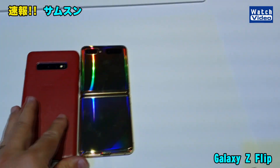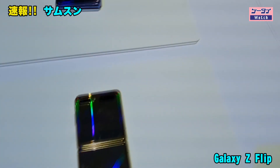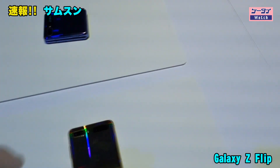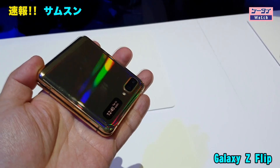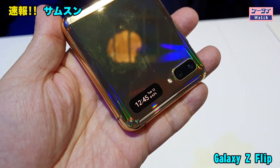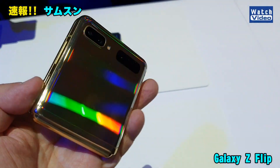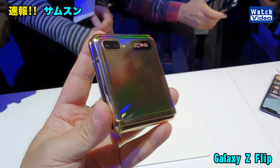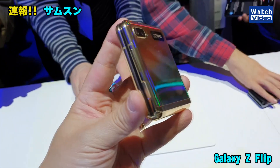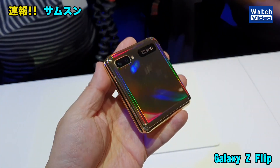ギャラクシーS10プラスと並べてみると、なかなか面白いサイズ感です。S10プラスとほとんど変わらないぐらい、ちょっと長いぐらいのサイズ感になって、厚みもほぼ変わらないサイズにまとまっています。本体は閉じた状態で普段は持ち歩くんですが、こんな感じでサブディスプレイが付いているので時間が分かったりします。さらに電源キーをコンコンと叩くと…